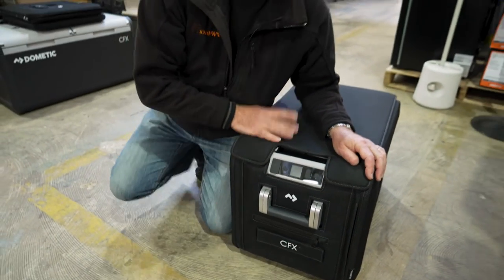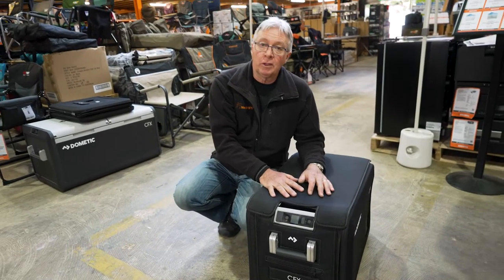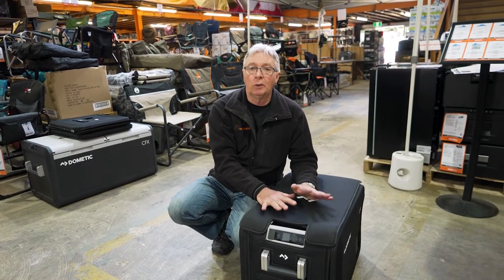If you want to find out anything more about this or any other products, go to our website, Snowys.com.au, where we have the lowest prices every day. If you want to subscribe to Snowys, click over here. If you want to watch any more videos, click over here. If you want to ask a question, leave a comment down below.